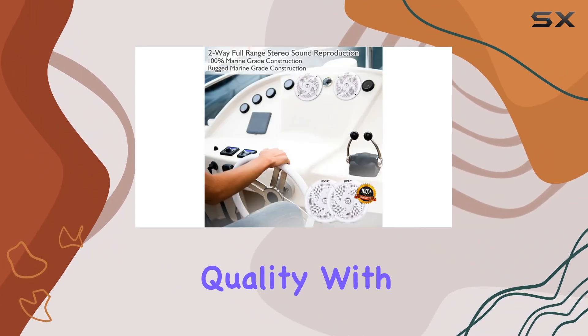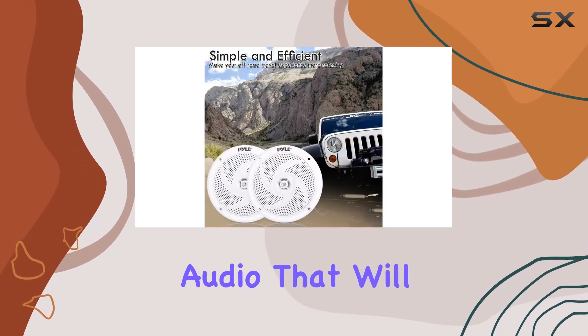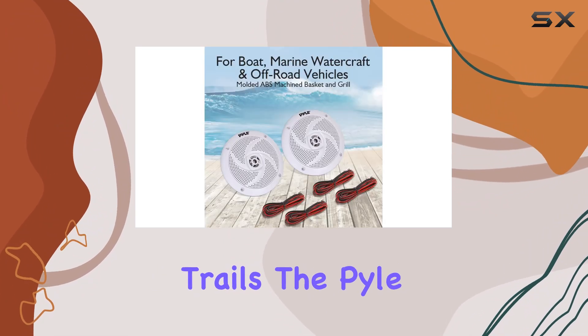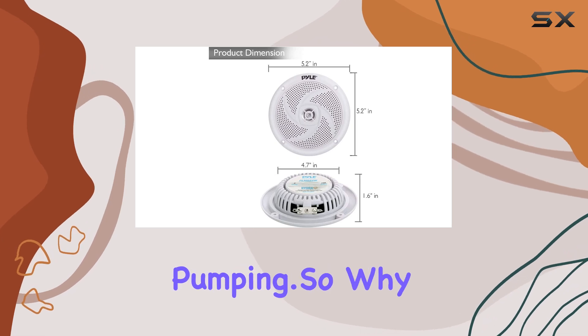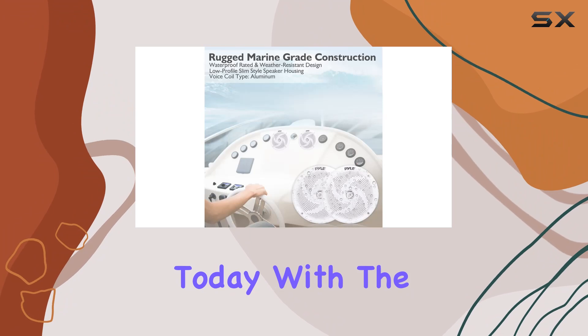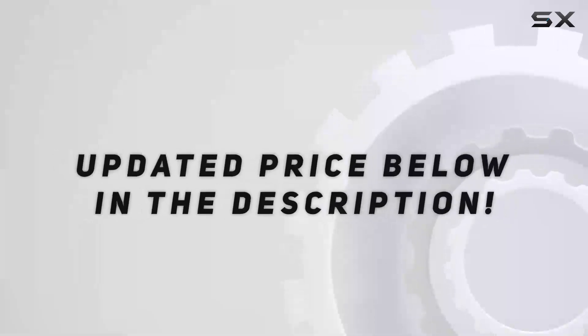With 100 watts of power, these speakers deliver crisp, clear audio that will elevate your music listening experience. Whether you're cruising on the water or hitting the trails, the Pyle Marine Speakers PLMRS4W will keep the tunes pumping. Upgrade your outdoor sound system today with the Pyle Marine Speakers PLMRS4W.